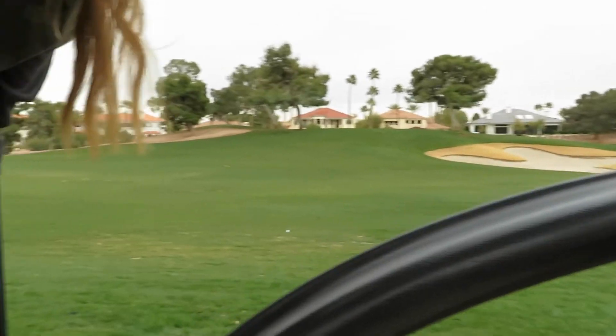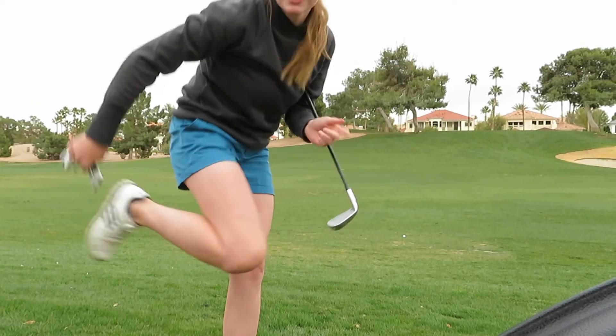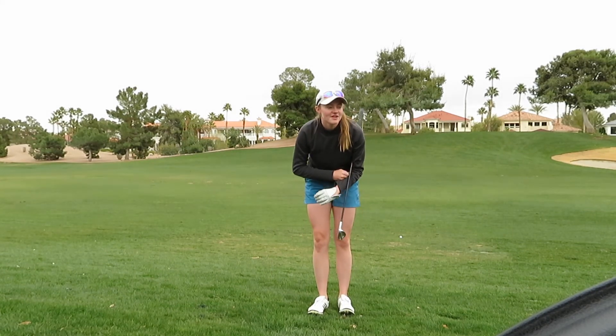107 yards, it's a front pin with kind of a little bit of a false front, so I'm hitting a three-quarter to half shot.